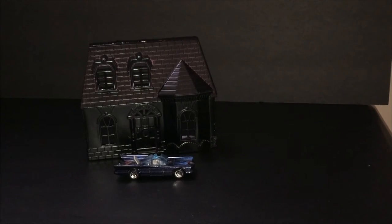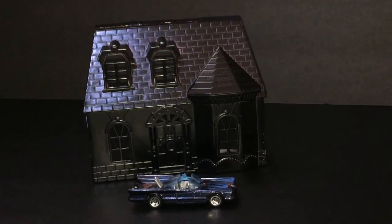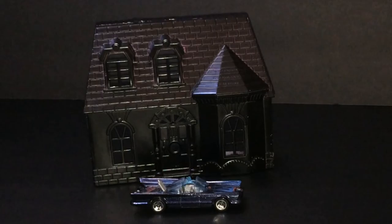It looks pretty good — gray and black. And then we have more of the classic 66 Batmobile with the custom paint. Not my favorite with the custom paint, but it still looks good.